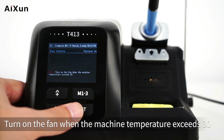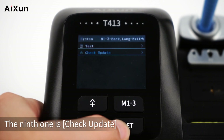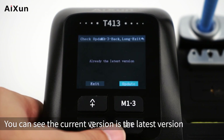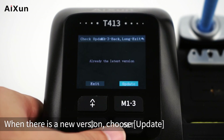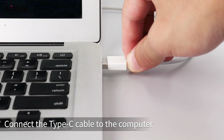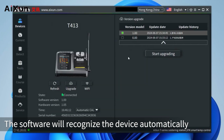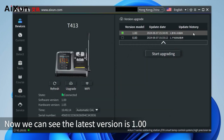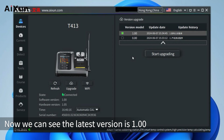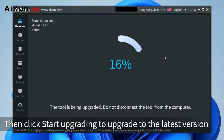The fan turns on automatically when the machine temperature exceeds 30 degrees. The ninth option is Check Update — you can see if the current version is the latest. When a new version is available, select it and click Start Upgrading. T413 also supports remote upgrade via Type-C cable: open the ISIN software, which recognizes the device automatically, showing the current version as 1.00. Select the version to upgrade to and click Start Upgrading.